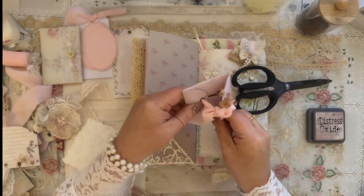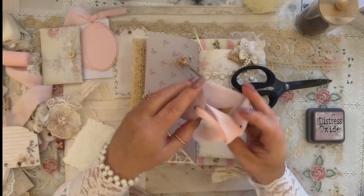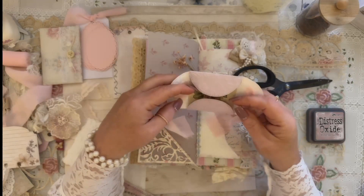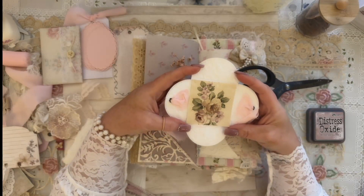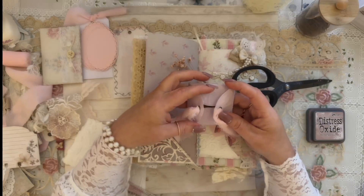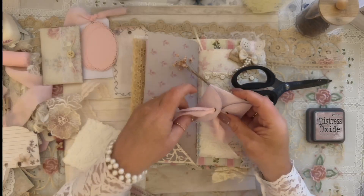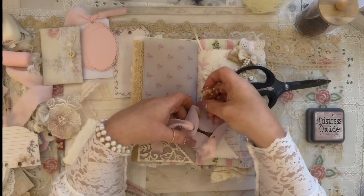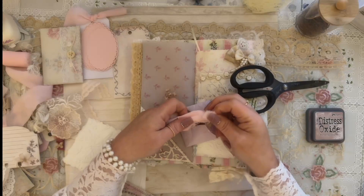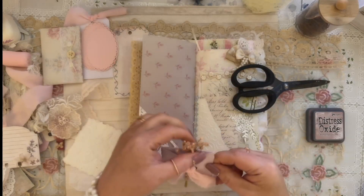I also made this little piece — it's made out of circles put together to make a little closure. Anytime you see something I put in the junk journal that you'd like a tutorial on, let me know and I'll add it to the list. I just stuck some flowers in here and then just tie it — I'm going to add this into the book tonight as well. Isn't that adorable?